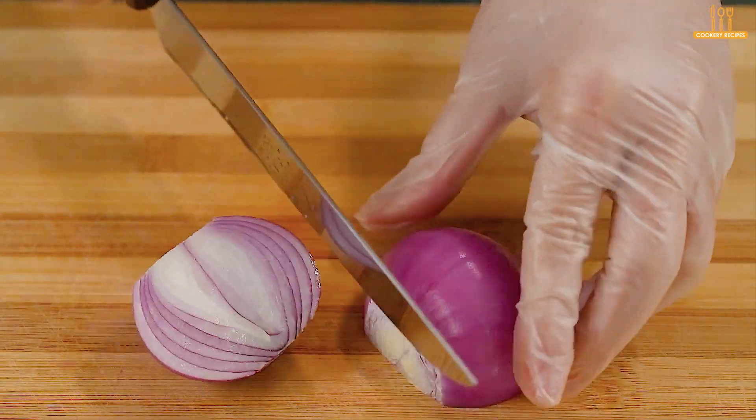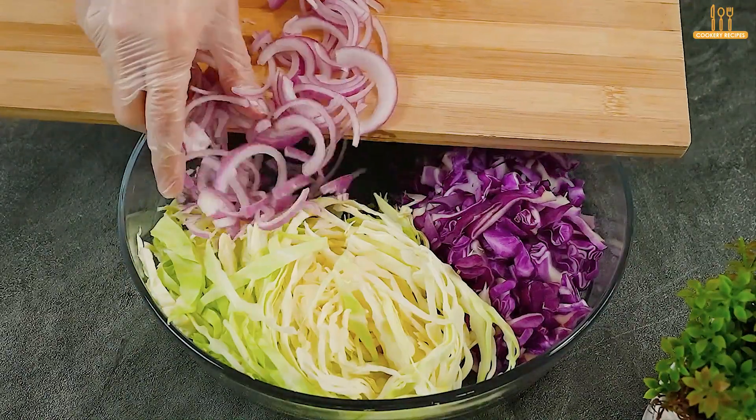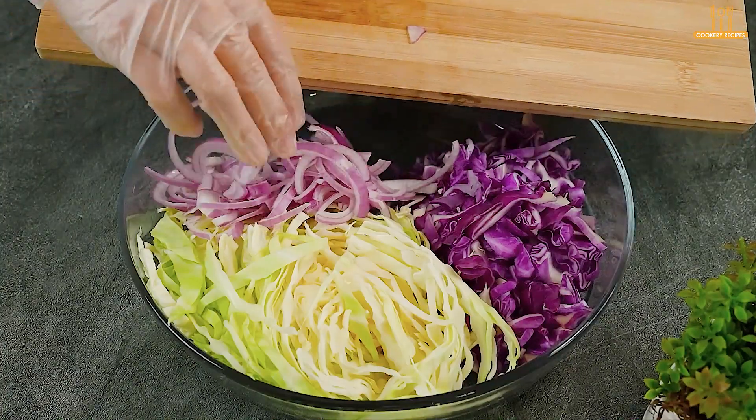Cut a red onion in half and slice each half. Add the onion slices to the other ingredients.